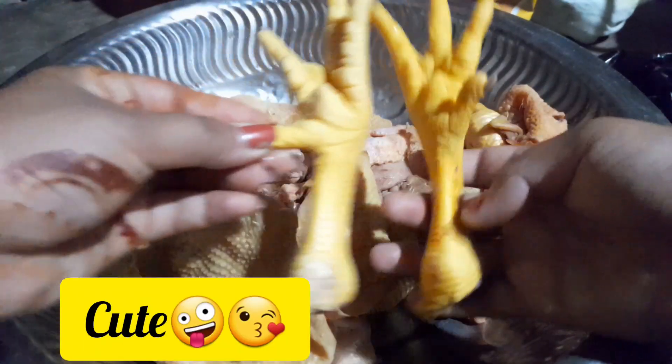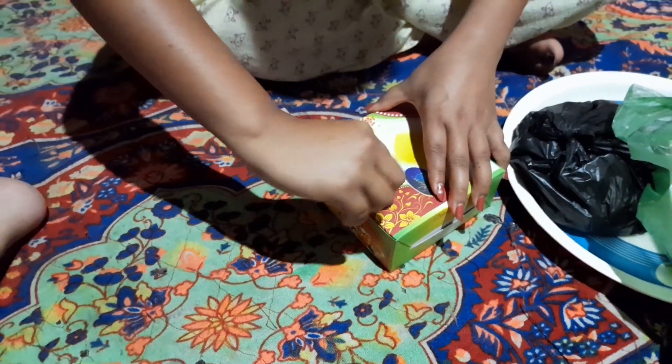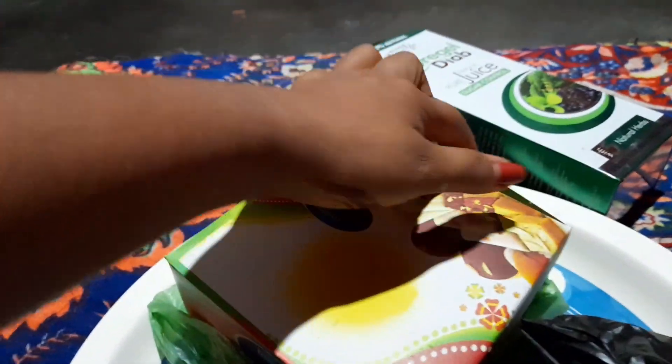Hello friend, welcome to my blog. I'm going to get an unboxing — let's get the unboxing started. What is this?